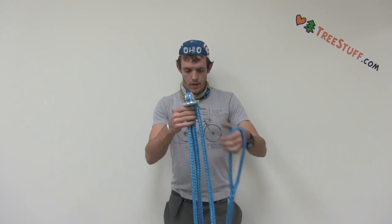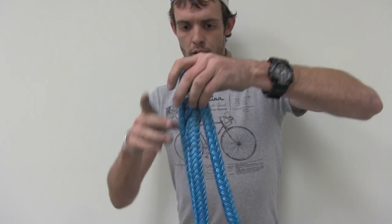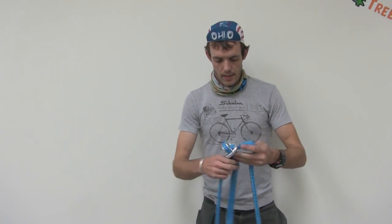What we have here is kind of similar to a whoopie sling with one fixed eye and then an adjustable eye. You can see that it adjusts pretty effortlessly, and then when it's pulled tight, the rings lock the 10X in place.